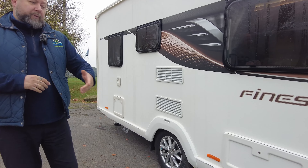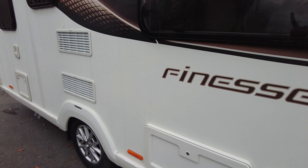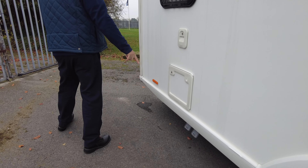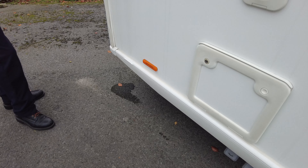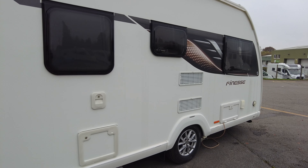Optional accessories include the 230 external power socket and an external barbecue point. Fitted to the roof, you can't see them from down here, but there's the Status TV digital aerial and a solar panel on the roof as well. There's also a nice big storage locker at the front.